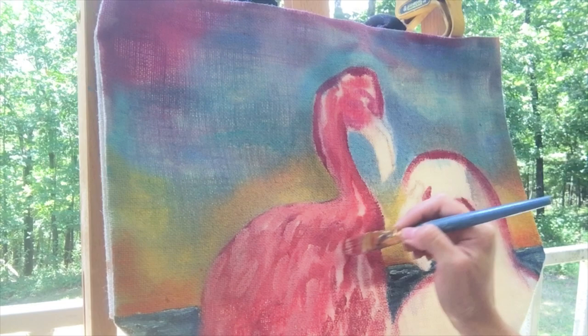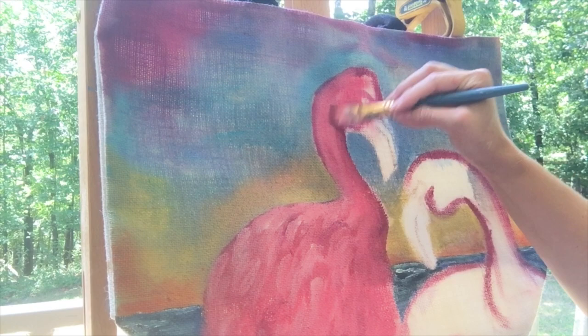I used Kissing Booth, my own custom mix, and Pure Carnival Red for the shading and highlights of the birds.